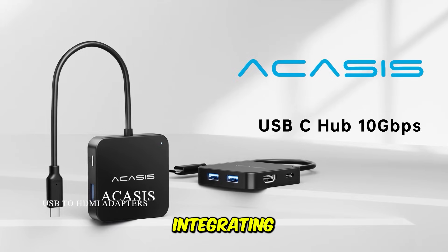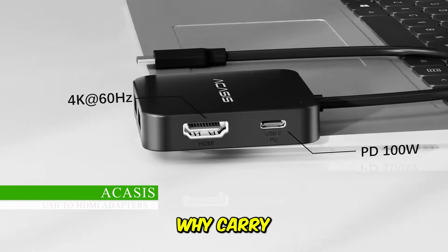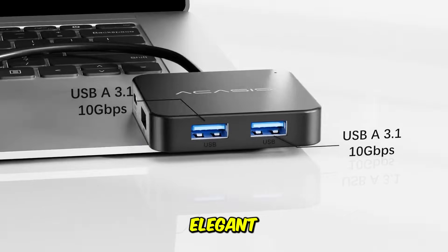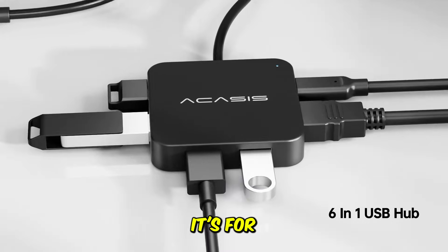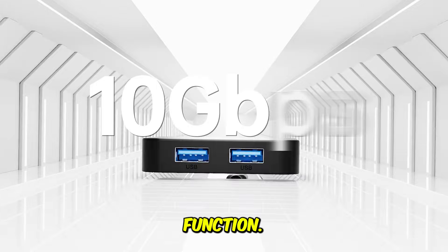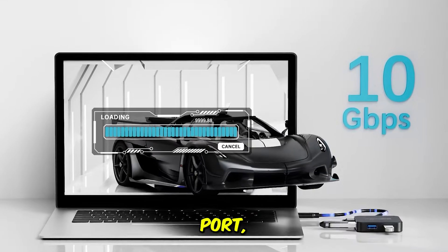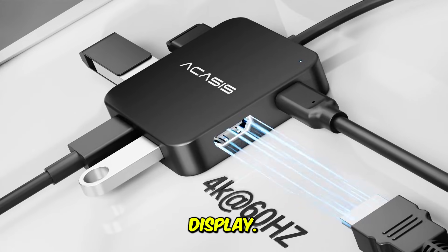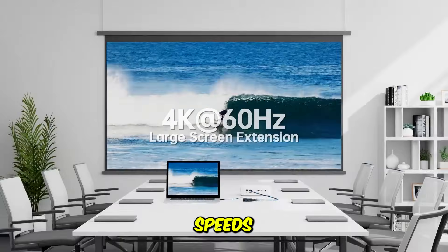The full connectivity hub, integrating high-speed data transfer, power, and high-resolution video. Why carry three different dongles when you can carry one elegant hub? The Acasys is a full-service docking station masquerading as an adapter — it's for the minimalist who still needs maximum function. Video-wise, you get a robust 4K 60Hz HDMI port, which is standard for high-quality display.